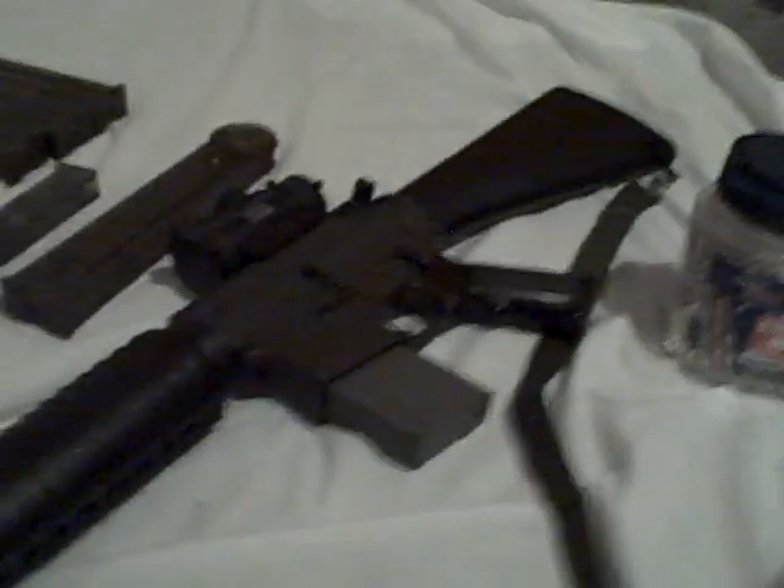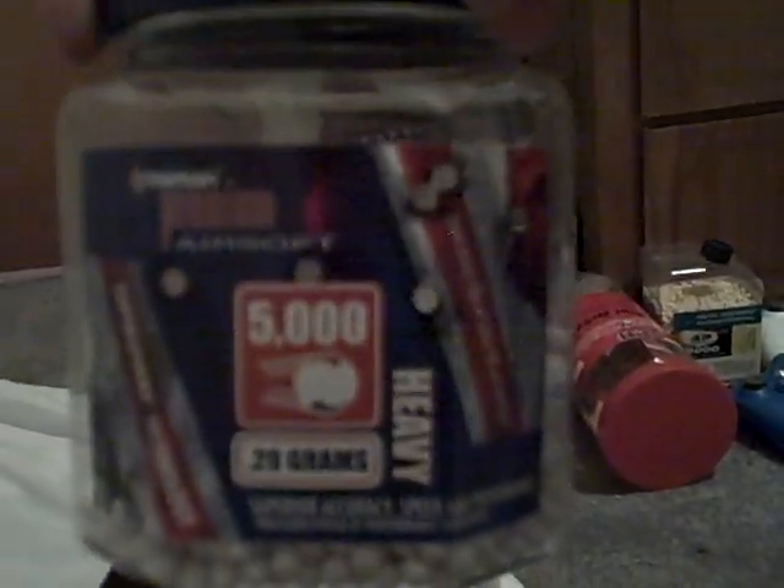This 8.4 volt battery came with my JG-M4A1, not the M16. The M16 actually takes a large type 8.4 volt or 9.6 volt battery. I use 0.2 gram BBs — or 20 gram BBs as some people call them. They are the Crosman type, and I have not yet had a problem with them.